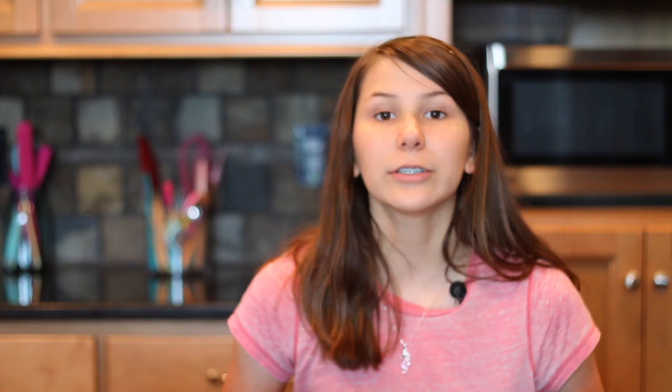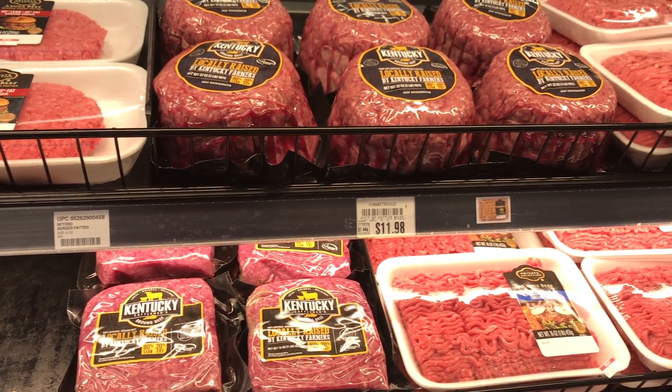If you like this video, please like it and comment down below and subscribe to Jenna's Kitchen. Don't forget to share this with your beef-loving friends. This beef is available at the Kroger stores — we just got it mid-August in the Bowling Green Kroger. So go get you some. It is amazing. See you guys next time.